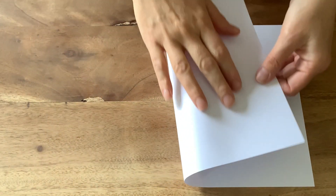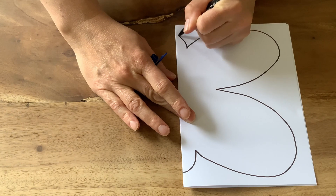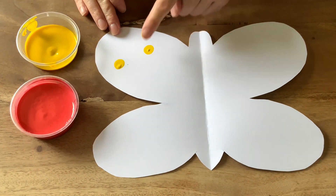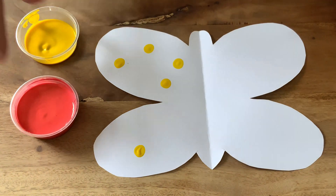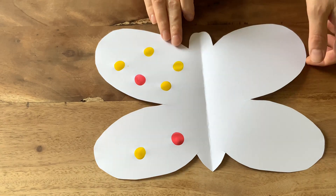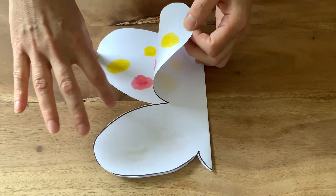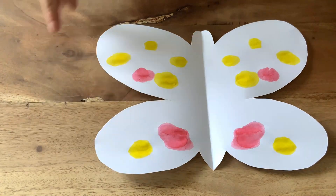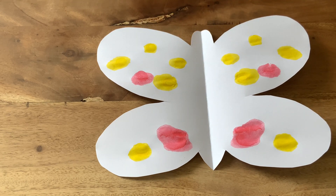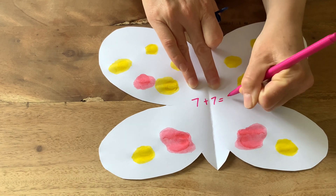Children could make their own doubles butterflies. Fold a piece of paper in half and draw half a butterfly shape on one side, then carefully cut it out and open up the butterfly. Now get some paints — children can use their fingers to paint spots on one side of the butterfly's wing only. How many spots have they made? Now fold the butterfly carefully in half pressing down. Open it up and you have double the spots you started with. Seven spots on one side and seven spots on the other — double seven is 14. Children could even write a number sentence to match: seven add seven equals 14.